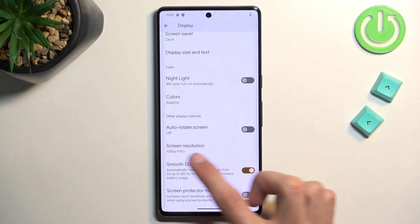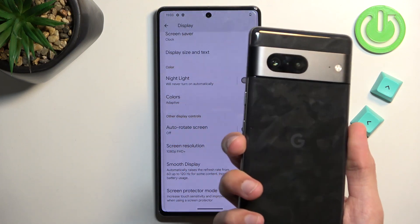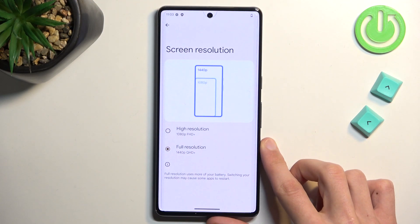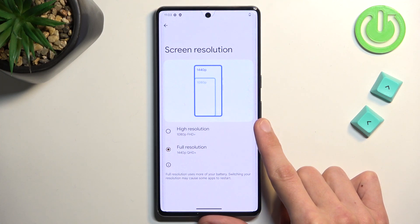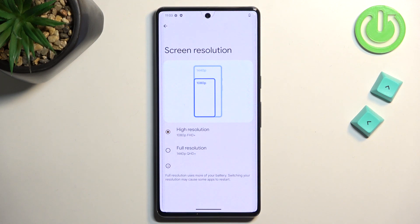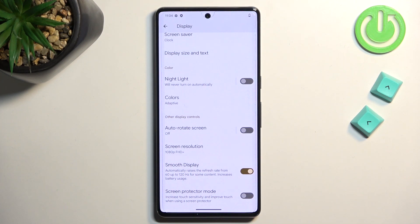While we're here, you can also change the screen resolution. You paid $300 more for this phone and yet Google decided to turn off the 1440p resolution by default, even though it's one of the upgrades over the cheaper Pixel 7. So you might as well turn it on since you paid for it — this will increase sharpness noticeably. It does also increase battery usage, so if you prefer battery life, 1080p is the better option. It's completely up to preference.